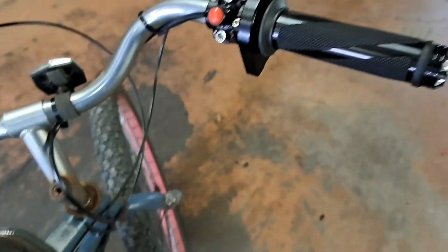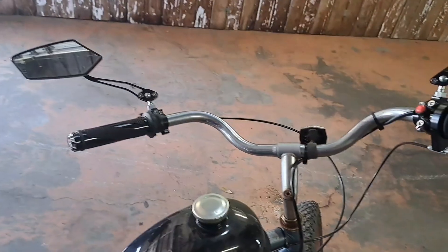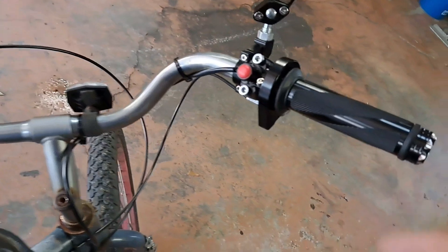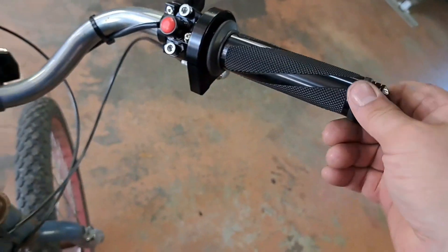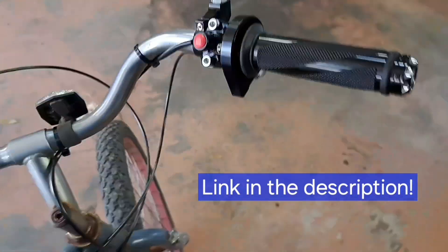Look at that fast kickback and response. These improved all-aluminum hand grips, throttle, and aftermarket kill switch are a huge upgrade — I'll leave a link in the description.